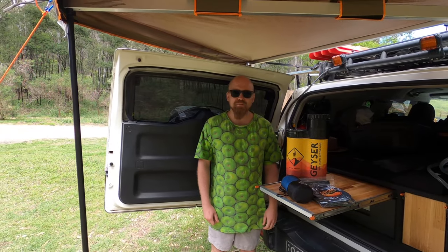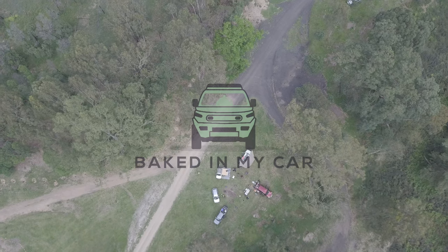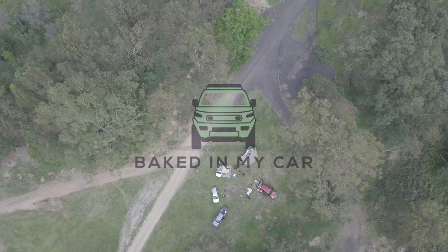Hi, I'm Mark. Here's a review that nobody asked for. Welcome to Baked in My Car. I have little to no experience in reviewing things, but we're gonna give it a go.